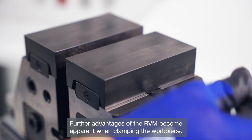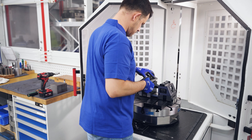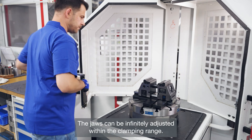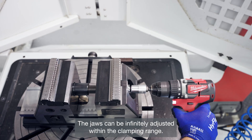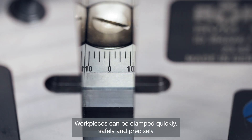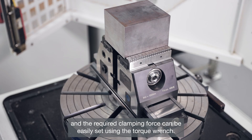Further advantages of the RVM become apparent when clamping the workpiece. The jaws can be infinitely adjusted within the clamping range. Workpieces can be clamped quickly, safely, and precisely, and the required clamping force can be easily set using the torque wrench.